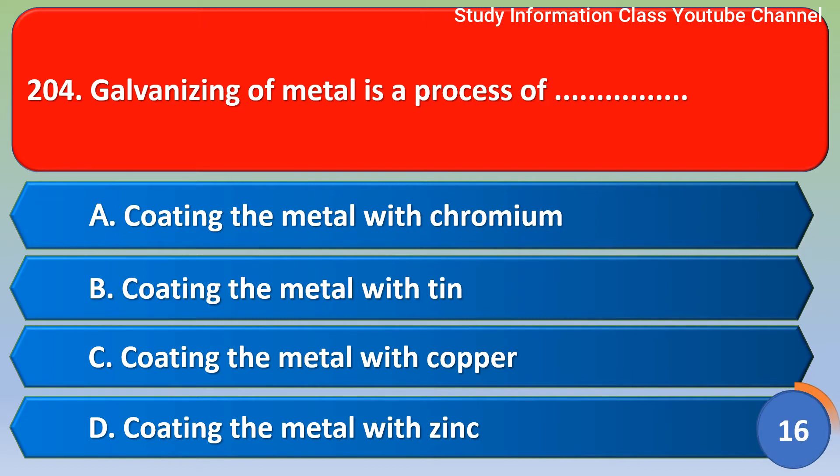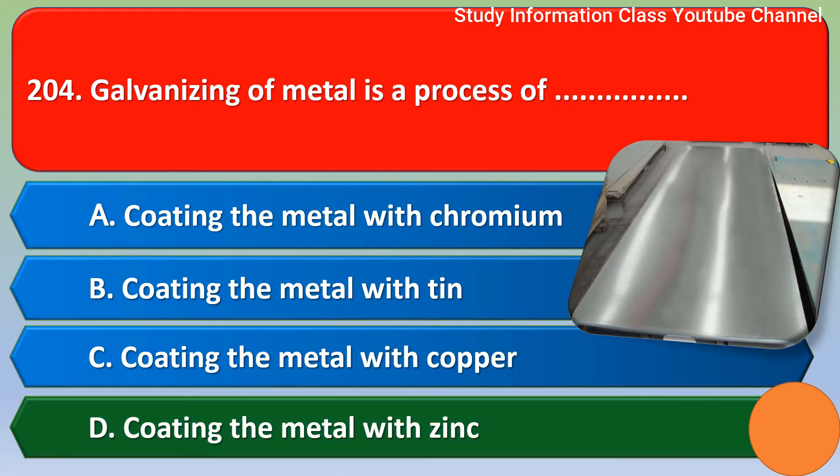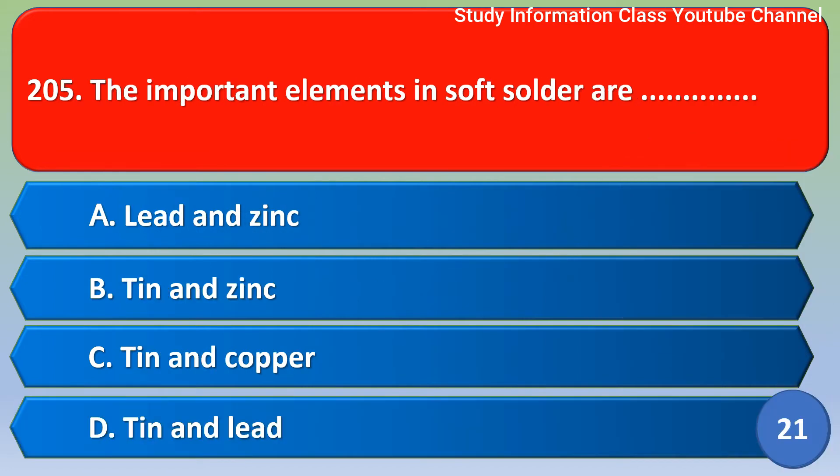Next question: galvanizing of metal is a process of — Option A: coating the metal with chromium, Option B: coating the metal with tin, Option C: coating the metal with copper, Option D: coating the metal with zinc. The correct answer is Option D, coating the metal with zinc.